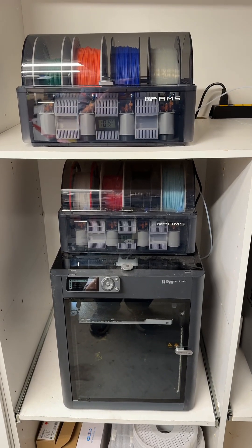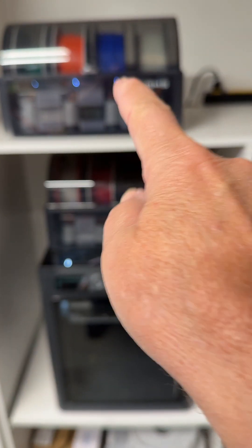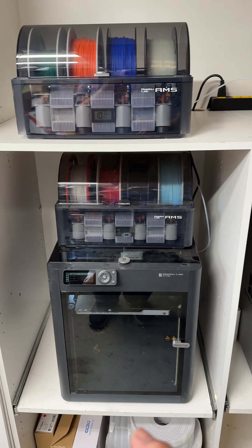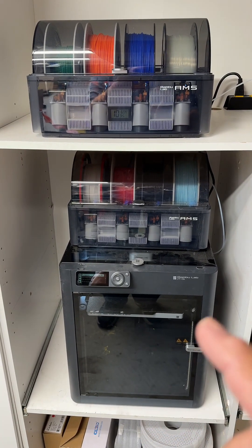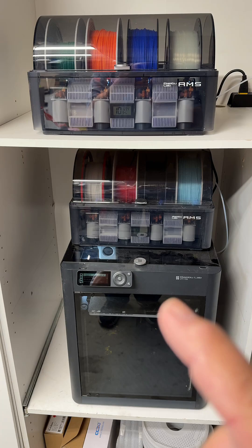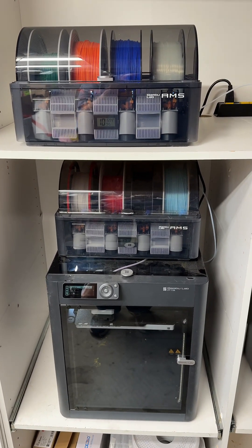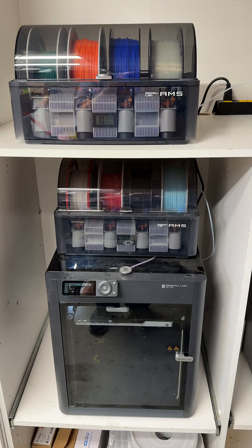In this video, I'm going to cover how I just added an extra AMS. I have two AMSs and I want to show how I put the colors and the types of filaments in for each AMS so I can use the printer in the Handy Bamboo Lab app.